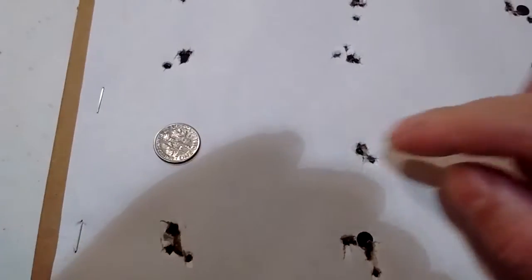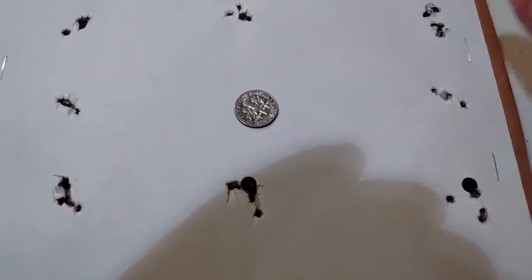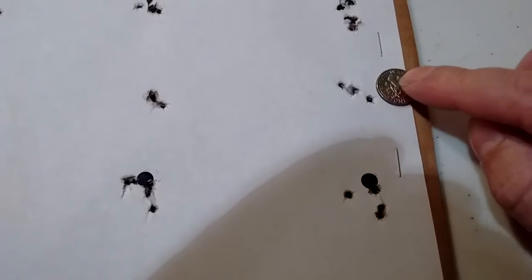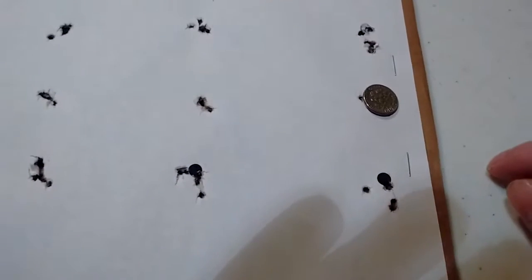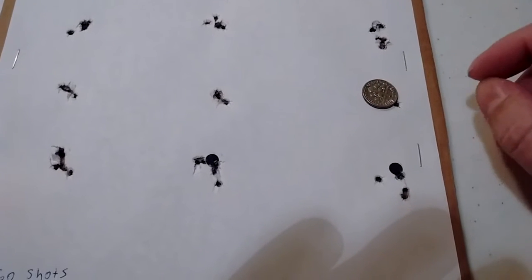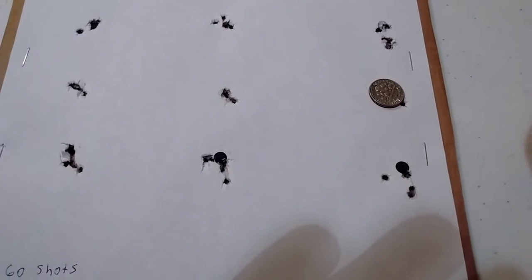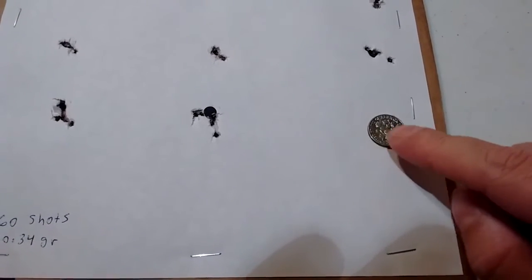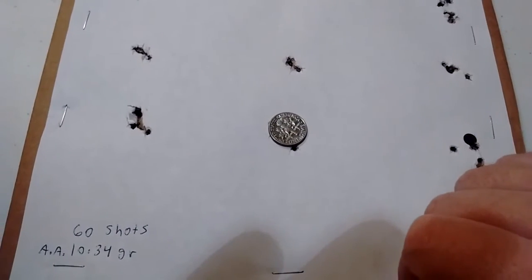Having this accuracy at 15 yards, falling right around a dime or half a dime, what that translates to is you have a good chance of getting maybe 1-inch groups at 25 yards or under — depending on the pellet and how its velocity and other factors handle at that distance. Typically I've found that indoors, if I can shoot a dime or under, I can always shoot maybe 3/4-inch groups or better at 25 yards for 5-shot groups. You've got your scope and a lot of different factors, and the rifle too.